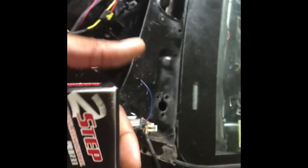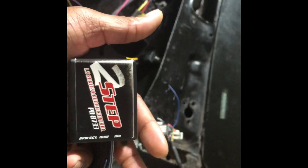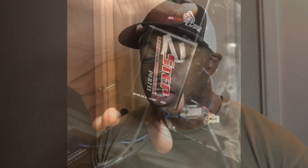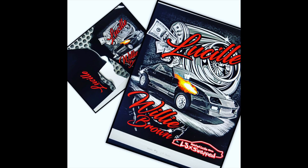Every hat or t-shirt purchase on the website gets you an entry to win the MSD box. I might throw in a Smooth Stage too. Every shirt or hat purchase from the Boosted Lucille Cartel website — link is down below — gets you entered. I have snapback and flex-fit Boosted Life hats with a turbo design.